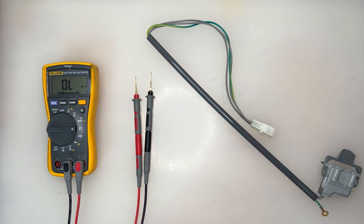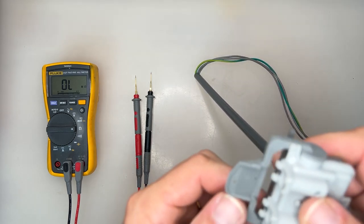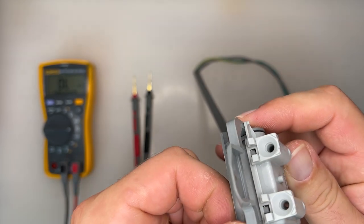This is a lid switch, and it is commonly used in top load washing machines to monitor the door. This switch has an extremely high failure rate, all due to its poor design.